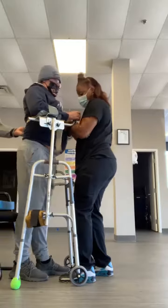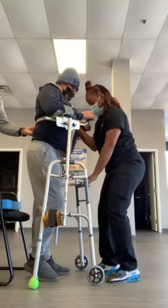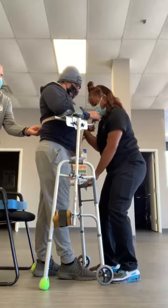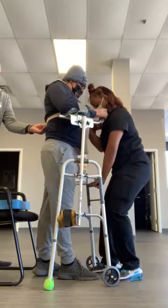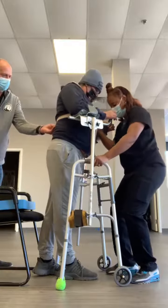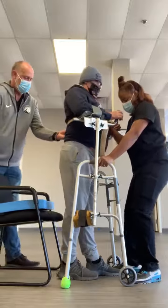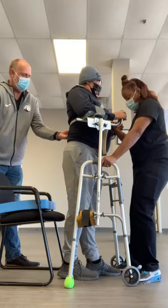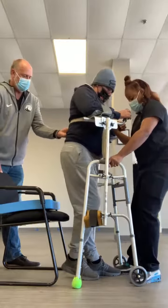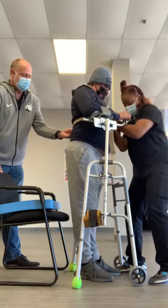Mm-hmm. Squeeze the buns. Okay. Bring it forward. Squeeze the buns. I'm gonna squeeze. Yes. Yep. Okay. Does that work? Squeeze. A little close. When your butt goes forward though, it almost doesn't matter because your weight is over both of them.